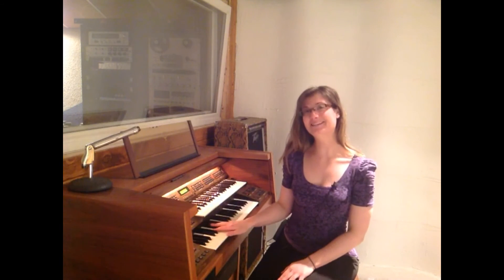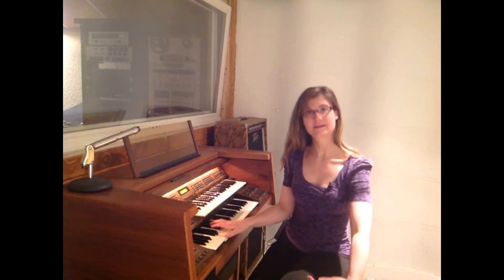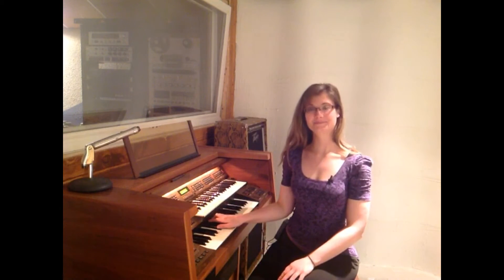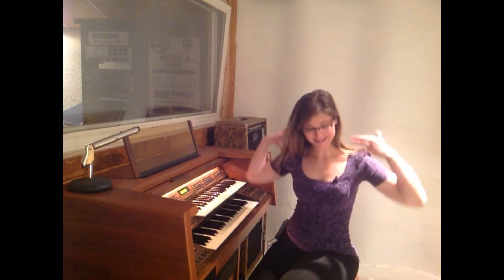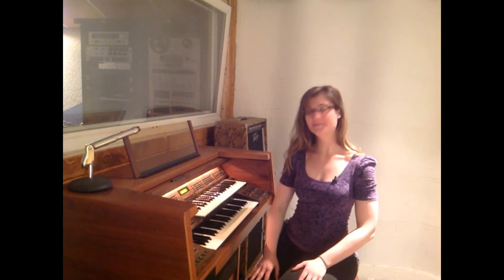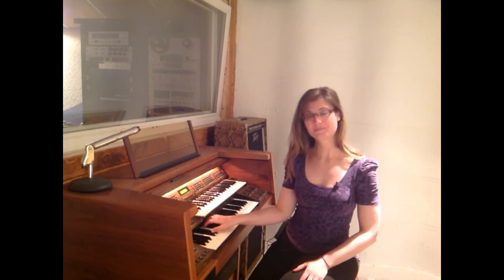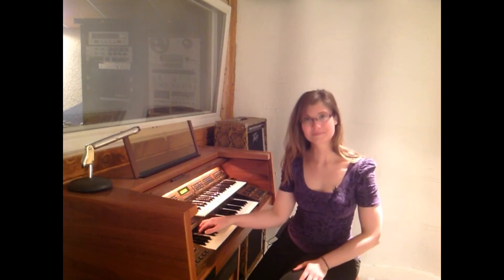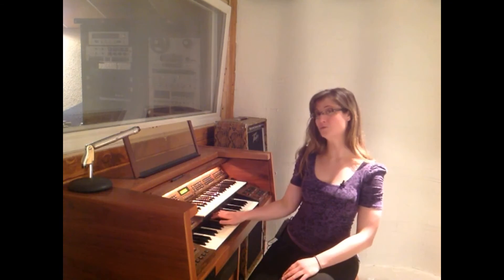We'll let you hear that one again because it's your first time. Nice — hear the note and then sing it. We're trying to get our ear to focus on the lowest note in the chord, our root.